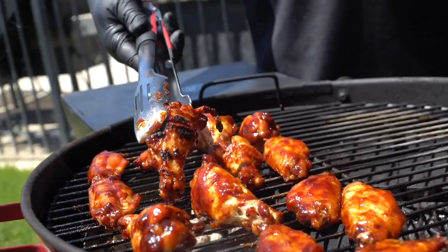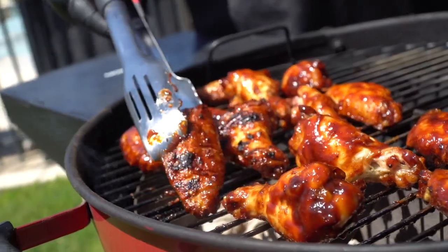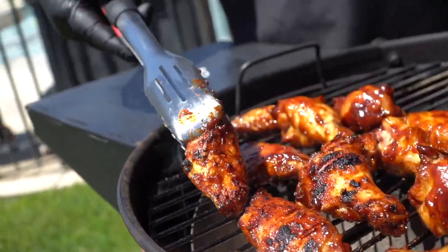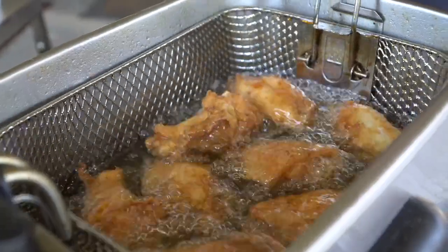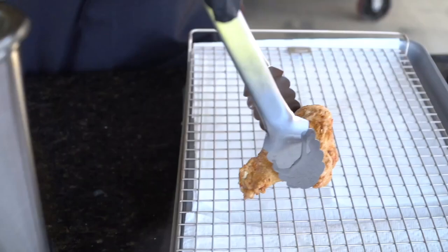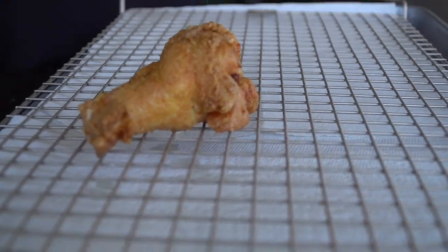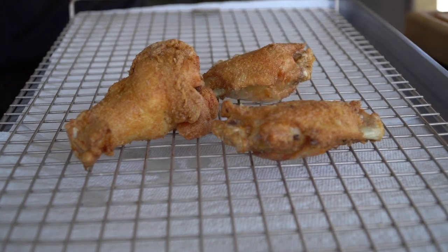We're going to turn them over because it doesn't take long. Look at that flavor. The wings are done — we'll go ahead and remove them and place them on that wire rack we talked about so they can drain and remain nice and crispy. That's the perfect color right there.